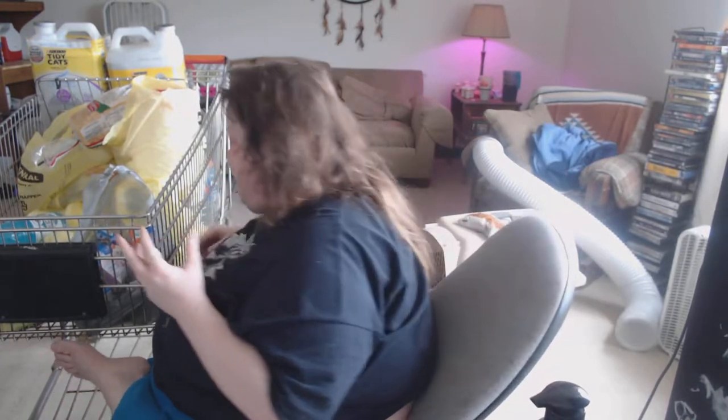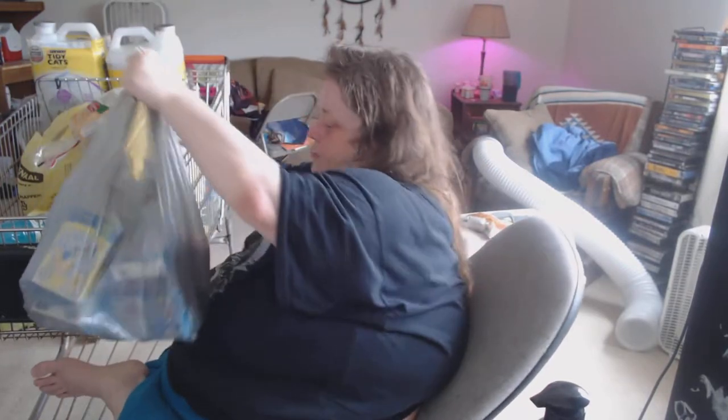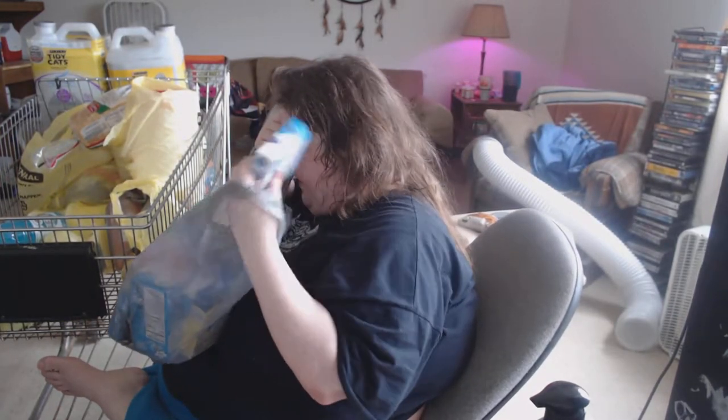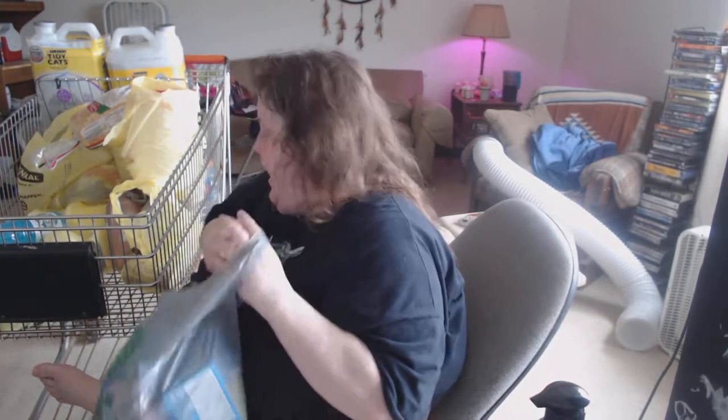They also say if you take a bay leaf and put it in your cabinet, you won't get those weird little black bugs or whatever they are in your flour. Here's a whole bunch of drink mixes. Oh, we always have them. Oh, there's another pumpkin — a wayward one.